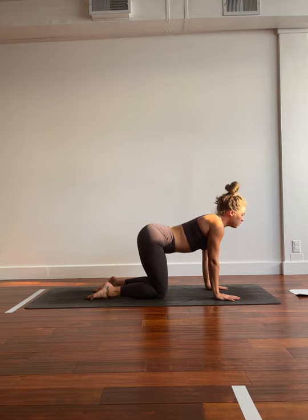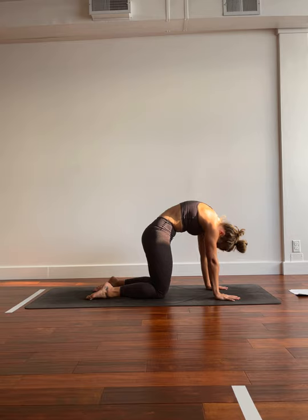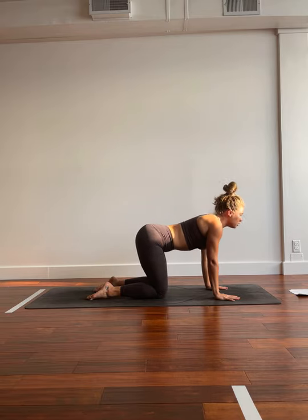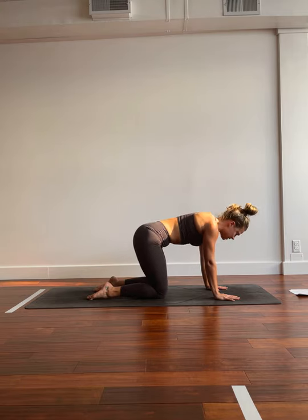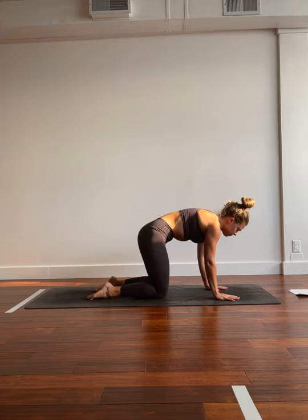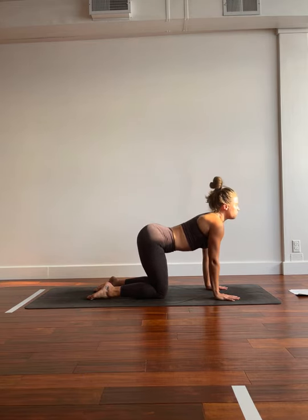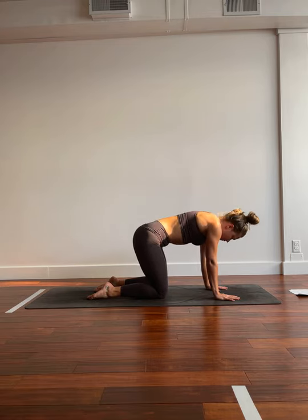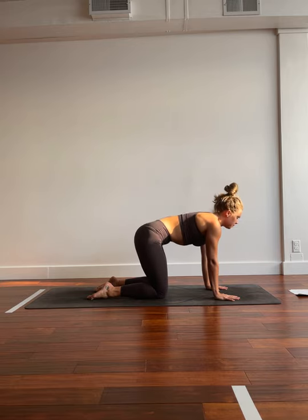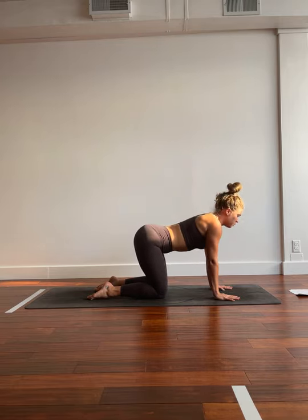Inhale, cow. Exhale, cat. Move in between these two shapes with your own breath at your own pace. Bringing warmth and life to the spine and the back body. Take one more complete round, and then coming back towards neutral.